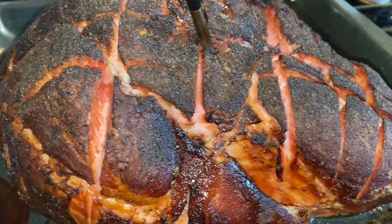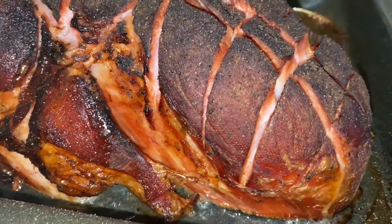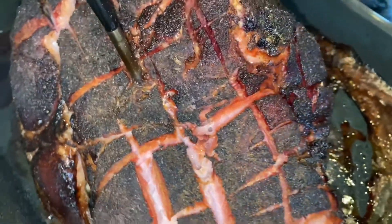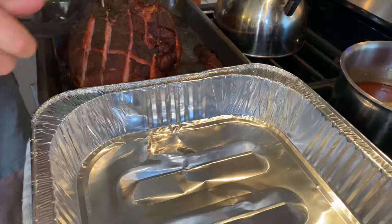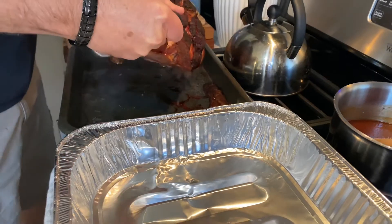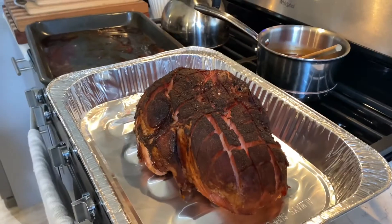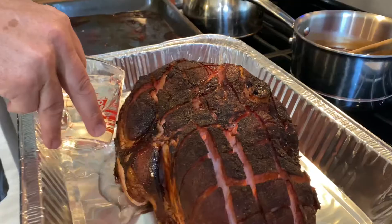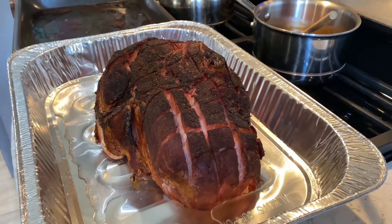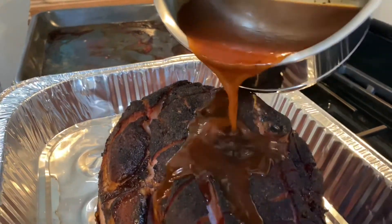Look at that beauty — it is smoked to absolute perfection. Now transfer the ham to a disposable foil pan. I mixed four parts of my favorite barbecue sauce with one part bourbon. Pour one cup of warm water in the bottom of the disposable pan, then take your warm barbecue sauce bourbon concoction and pour it all over that piece of meat.